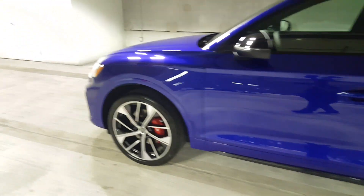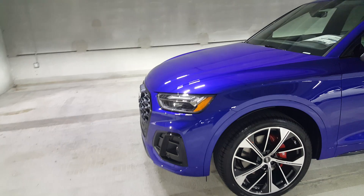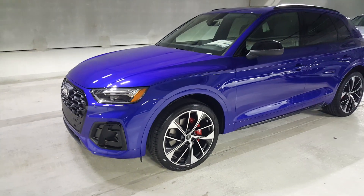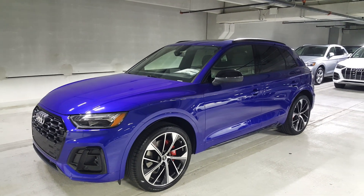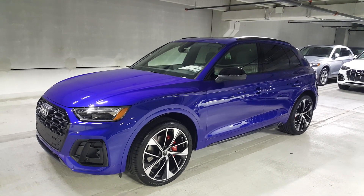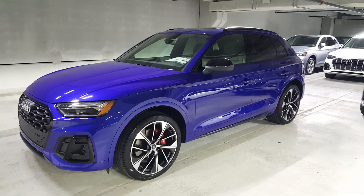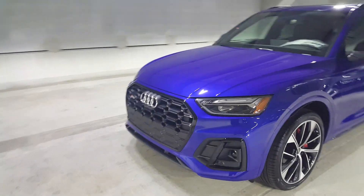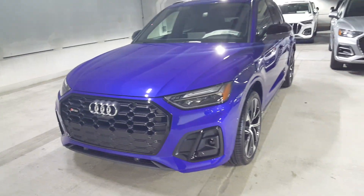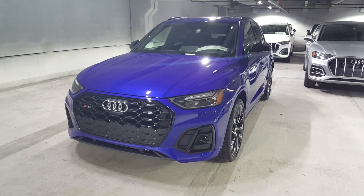Powering this vehicle is a 3-liter twin-scroll V6 producing 350 horsepower and 370 pounds of torque — absolutely stunning. This car is a home run. Thanks for tuning in to this look at the beautiful 2021 Audi SQ5 in Ultra Blue. Have a great day!